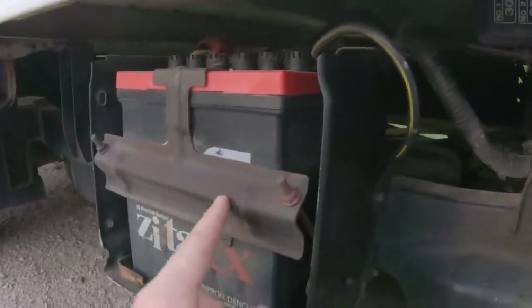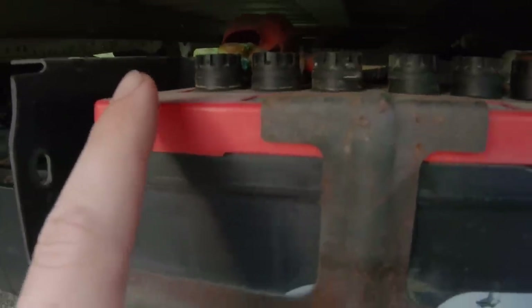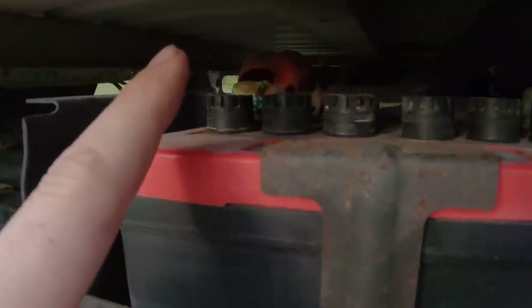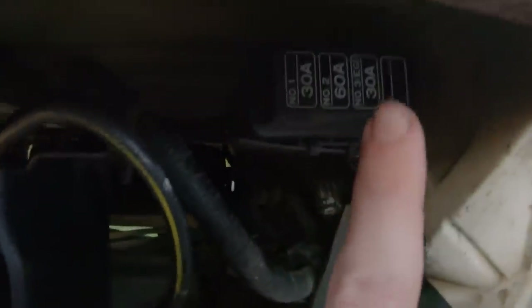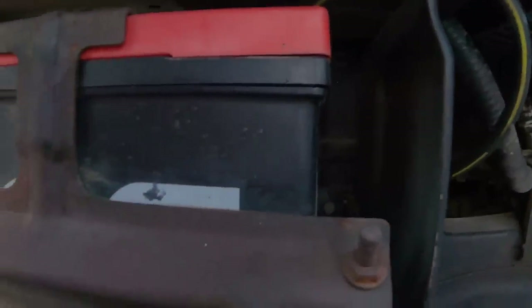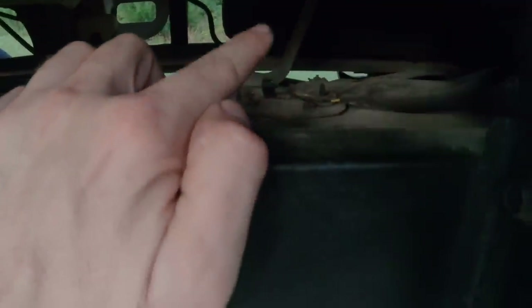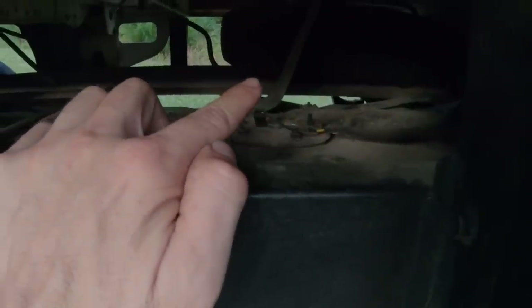We do have lots of little crusties on our battery cable ends — we need to remove those, clean them, and check our cables. Here are some of the main fuses. I haven't really looked for a fuse box in the vehicle yet and I'm not sure where I would find that — I need to look for it. And there is our sending unit with the electronics for our fuel level gauge. Back there in the dark is our spare tire.